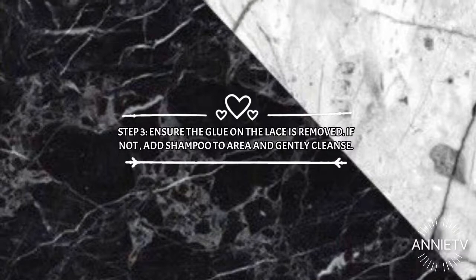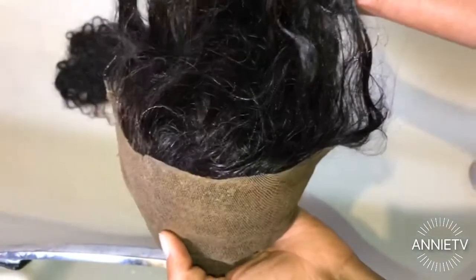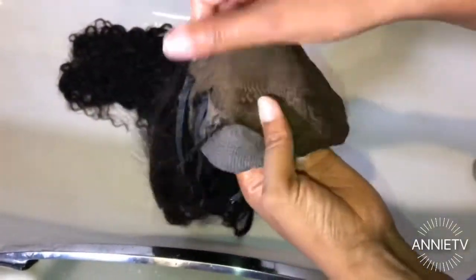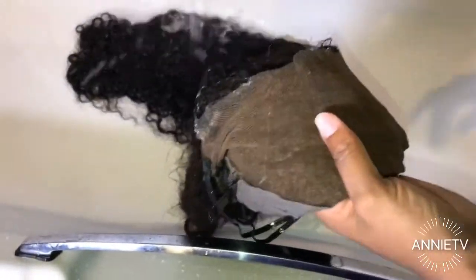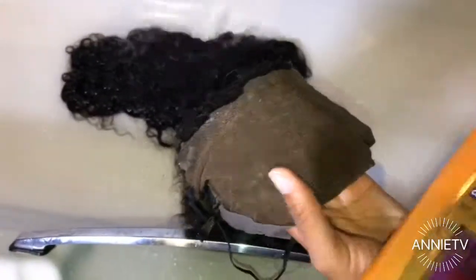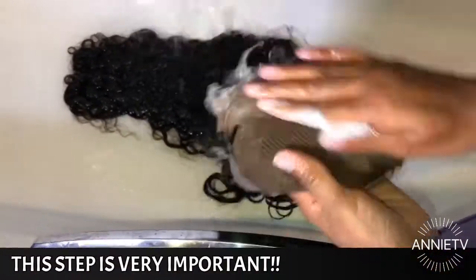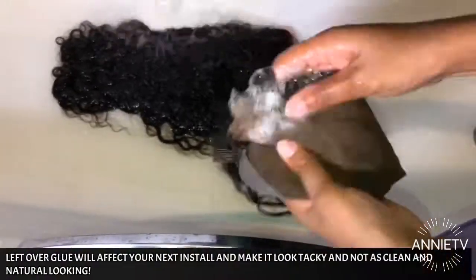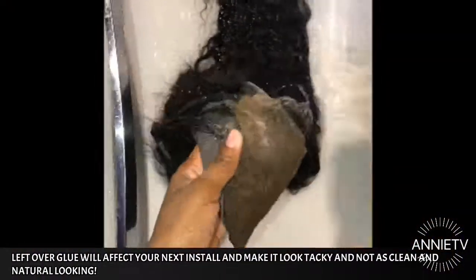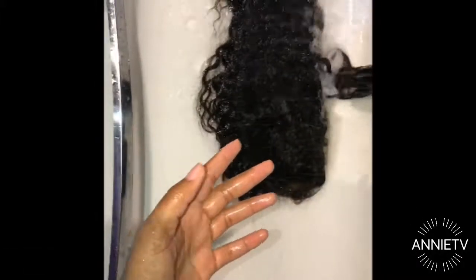Okay guys, we are on step number three, and this is targeting the problem area — the lace. We need to make sure all the glue is off, so I'm adding a little bit of soap directly to the lace. If you've got a little brush to help with this process you can use one, but as you can see I'm just gently scrubbing with my hands. It's sped up so it looks rough, but I am completely gentle, honey. Then we rinse it out and the lace is clean!